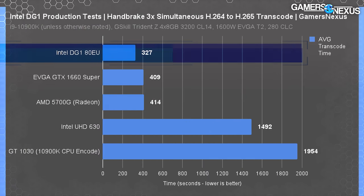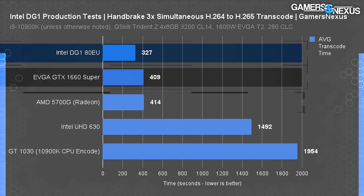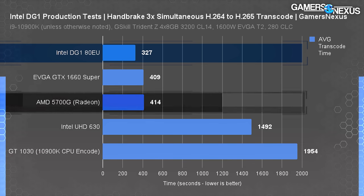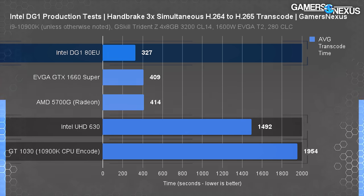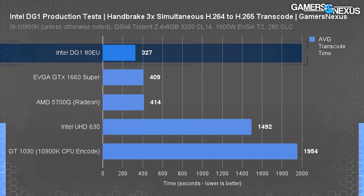Our second test performed the same transcoding task with three simultaneous instances of Handbrake. The DG1 showed a more distinct advantage here, with render time 20% reduced from the 1660 Super. The 1660 Super and 5700G were essentially tied at around 409 and 414 seconds respectively, while both the CPU encode with the GT 1030 and the UHD 630-accelerated run took around half an hour — completely impractical. The DG1 is one of the cheapest ways to get decent encoding performance in a program like Handbrake.